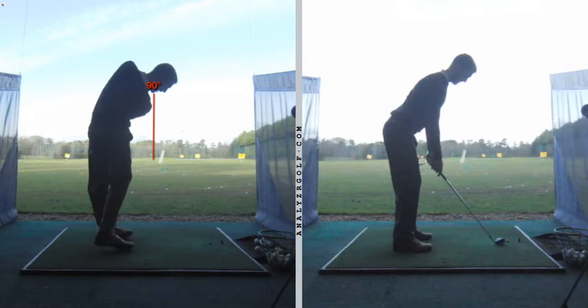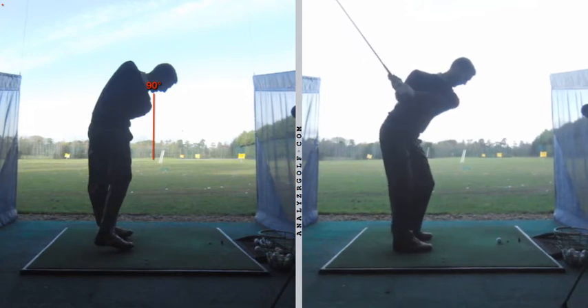So on the right hand side should be the improved position. Get a glove underneath that left armpit and it'll feel a little bit more connected on the way down.